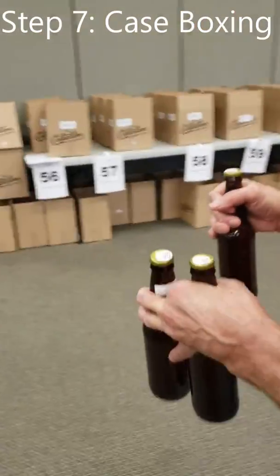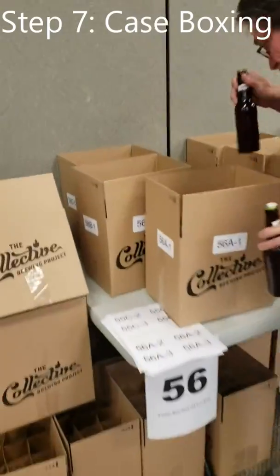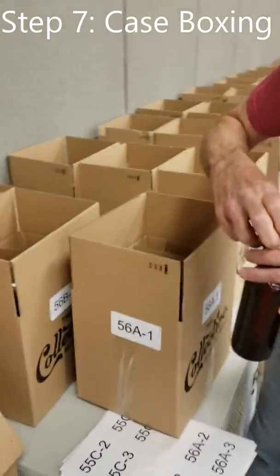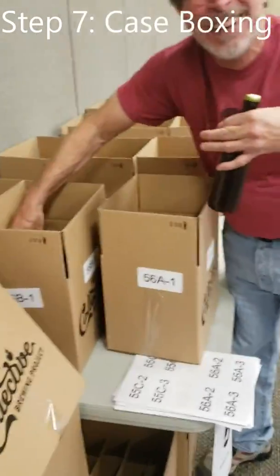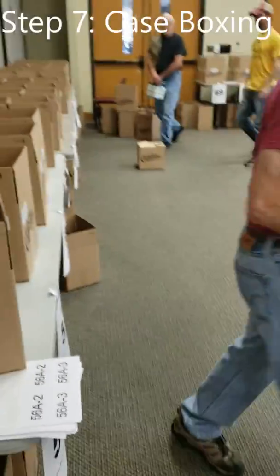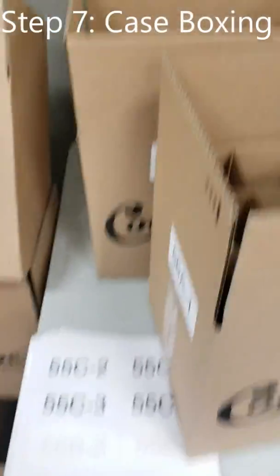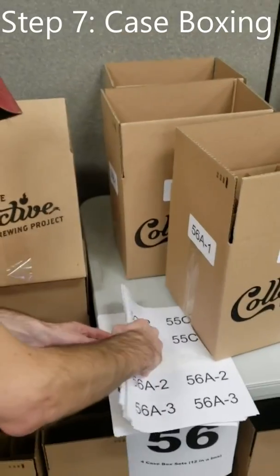We are following these all the way through. The camera is just watching what you are doing. They have found their home. So these are our boxes — this is the table that they will be going to. You have got case box A, case box B, case box C.